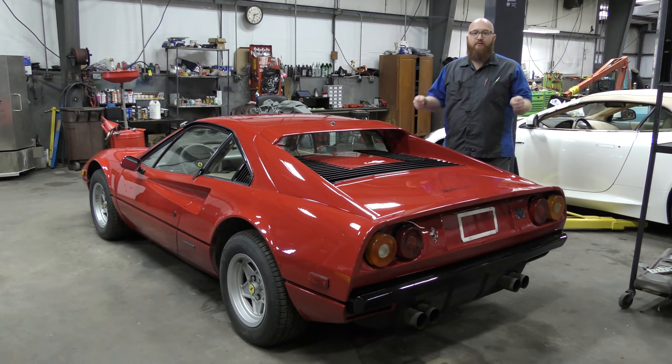Welcome back to the Wizard Shop, and it's time for more CarTrek Ferrari 308. This time around, we're actually going to take a look in the engine bay. We're going to start it and let you guys hear it, and talk about the plan of action from here forward. Let's get started.